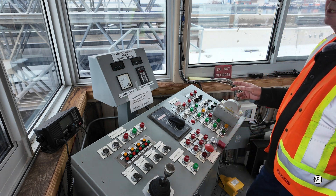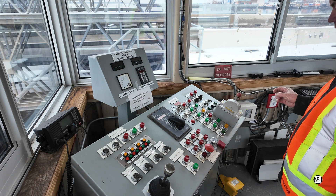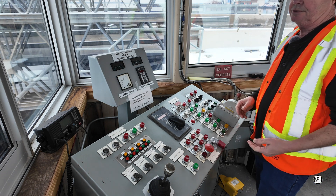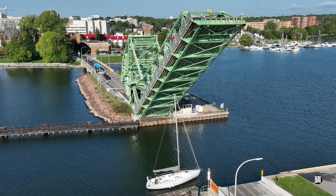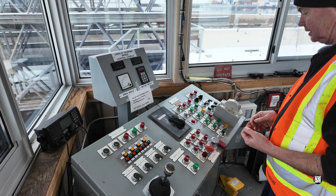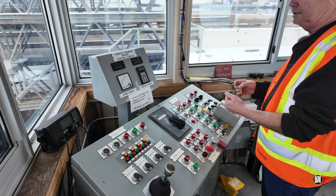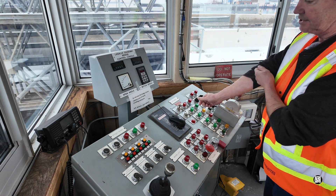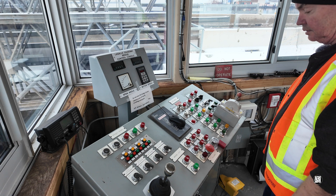We do not operate the bridge if we have wind gusts over 47 kilometers an hour, for obvious reasons. We let our boats pass, and as they pass we note their registration numbers or their names, the type of boat — whether it's a sailboat, a cruise boat, a government boat — and we also note the time the bridge opened and the time of the completion of the cycle, as well as the direction the boats are travelling.